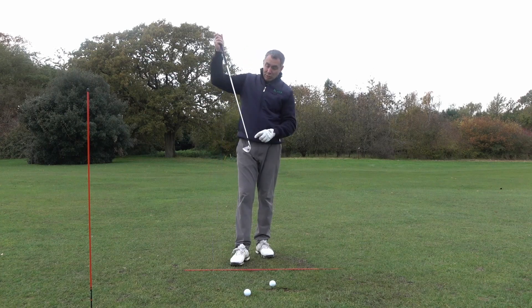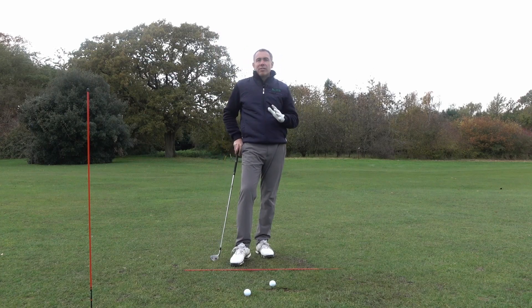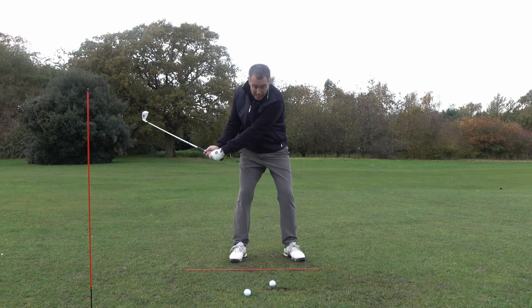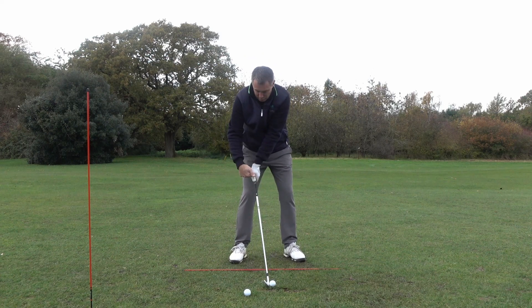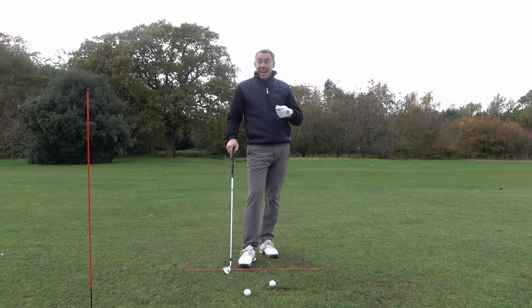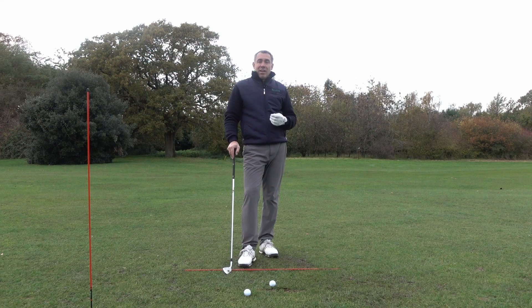It can cause a thin shot, shots off the bottom of the club — just really inconsistent ball striking and lack of power. What tends to happen when you early release the club, the shaft is leaning back and now my six iron has turned into more like my eight iron, and it's literally gone like an eight iron distance.